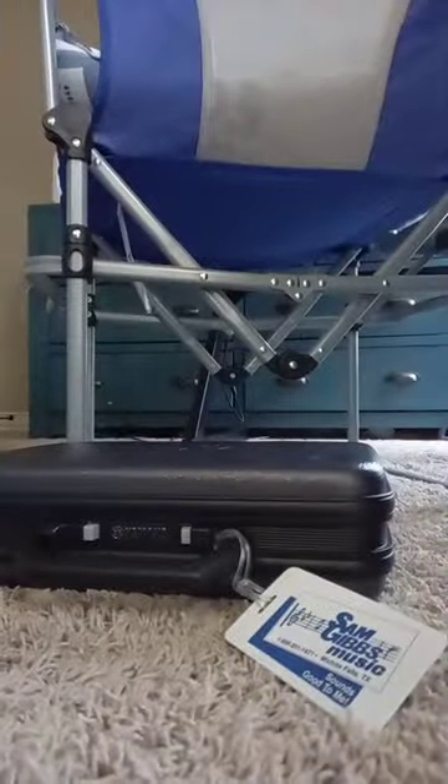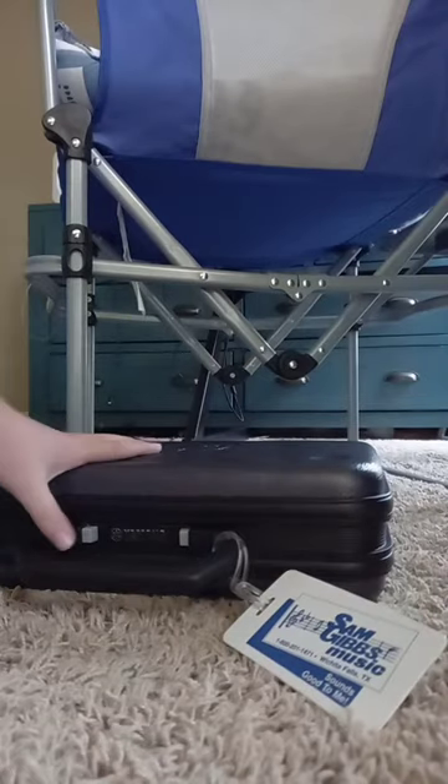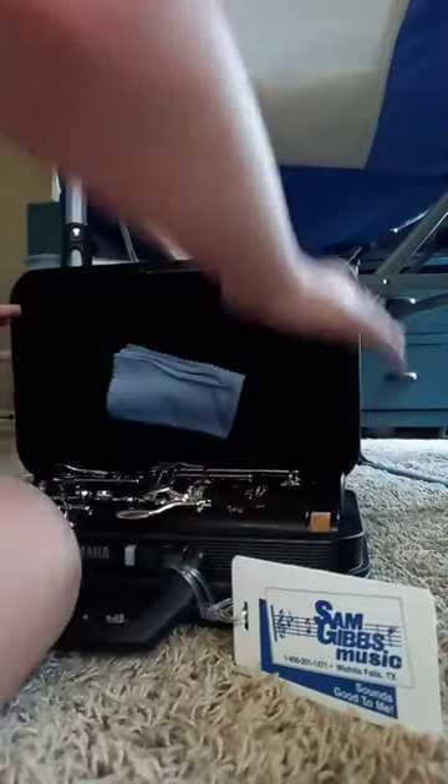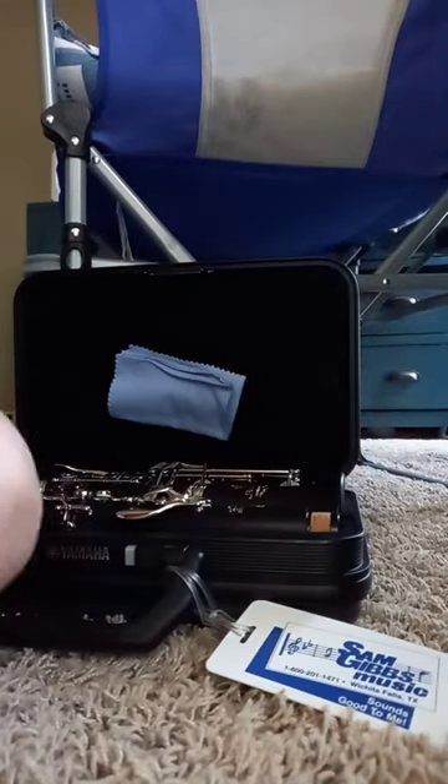I want to open a clarinet, which is what we're going to be doing today. Hopefully you can see that. This is my clarinet — the 2021 version, I think. Yeah, it's in here.